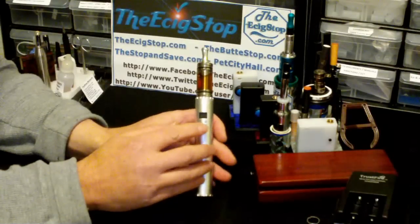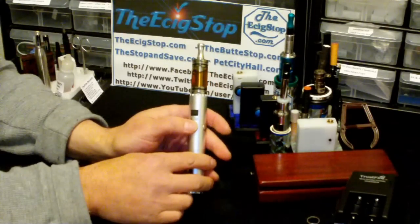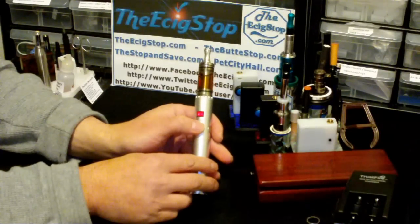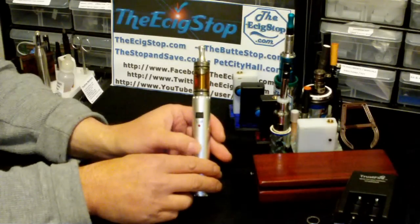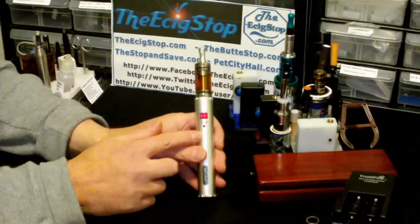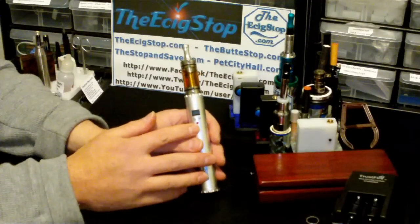If you press and hold the activation button for a couple of seconds, you can turn the device on or off. So right now it's on — if I press and hold the red button, it's off. To turn it back on, press and hold again and there it goes. So you just press and hold the red button to turn it on or off, which is nice — you can put it in your pocket and know it's not going to fire on you.